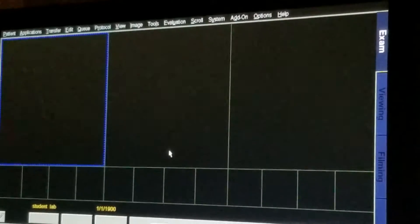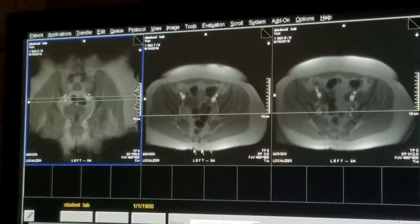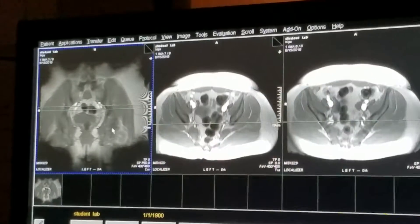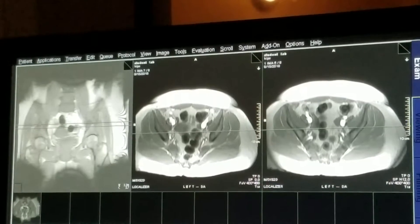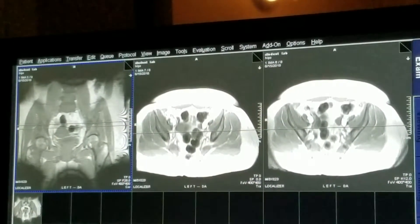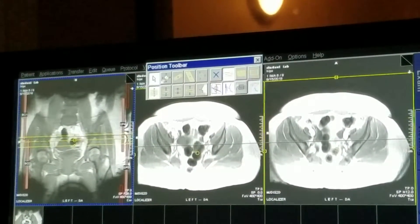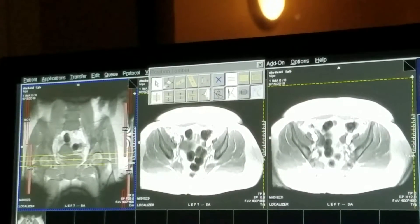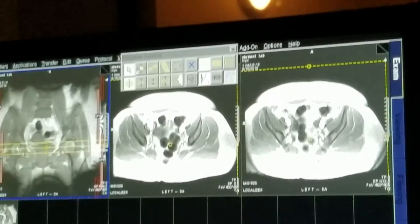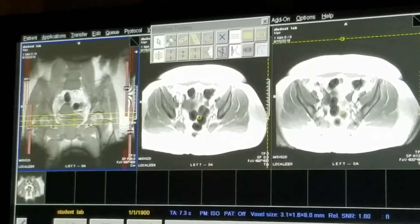Localizing our pelvis. Our initial localizers give us a few coronals and a couple of axials. On one of our coronals we can see both femoral heads. Let's position a couple of axial localizers. We're going to look at the tops of the femoral heads and the top of the acetabulum, and also tend to look at the fovea capitis of each femoral head as well.